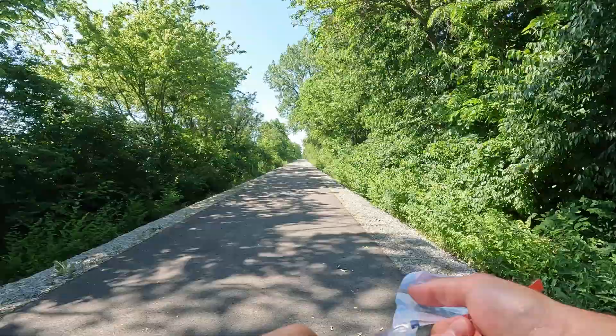Just switched up the GoPro batteries. Finishing up my gummies. It's a hot day today — like 85-ish. But I am in the shade, so it feels nice. But whenever I run in the sun, holy cow, it's like running in the desert. But I've got about three and a half miles left. Let's do it.